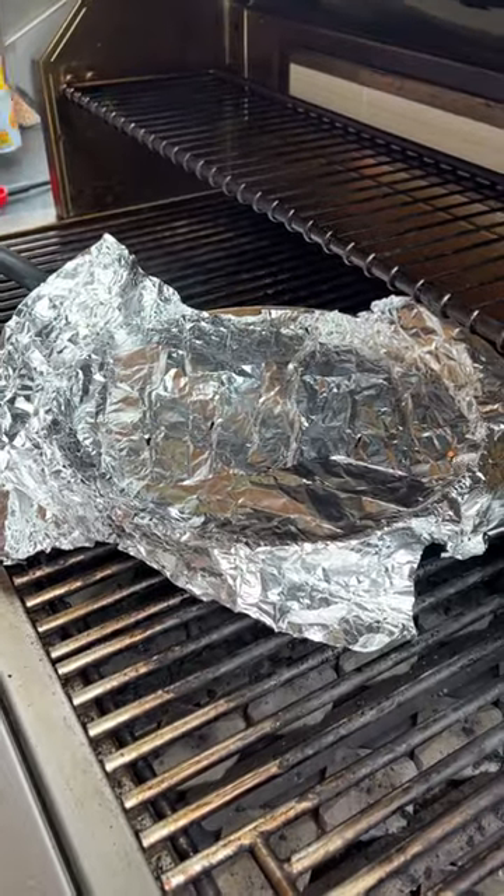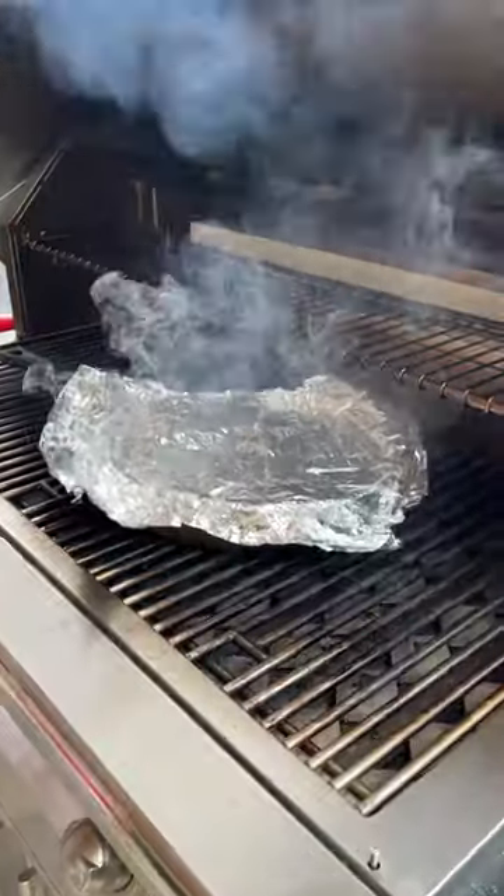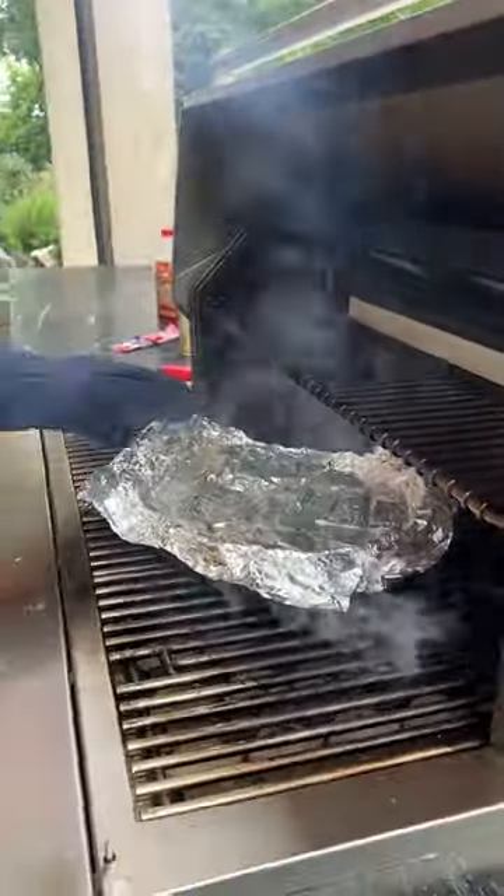Oh it's starting to pop! Oh my gosh, it is smoking! Does that mean it's almost done? Take a peek, take a peek. Is it done? Is it popped?